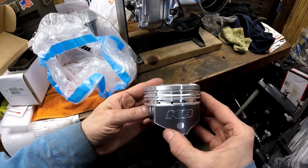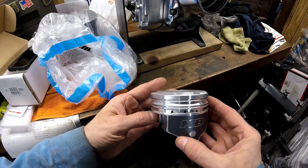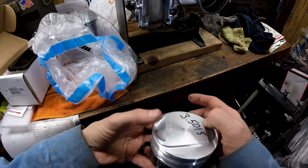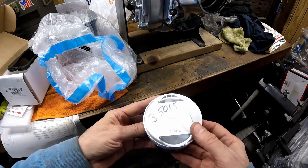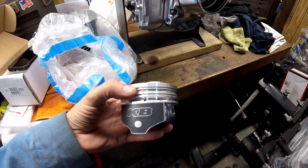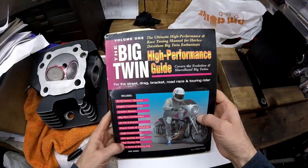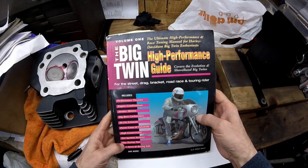Normally I run Wiseco's but they're getting really hard to get, and I don't think Wiseco is going to be making Evo pistons any longer. I couldn't get them in the size I needed — I would have had to bore out 20 thousandths to get a set of 10 to 1 Wiseco's. These were a good deal less expensive and they're a nice piston for the price. I'm going to install the piston on the connecting rod without rings and without wrist pin clips — I just want to depth mic the piston.